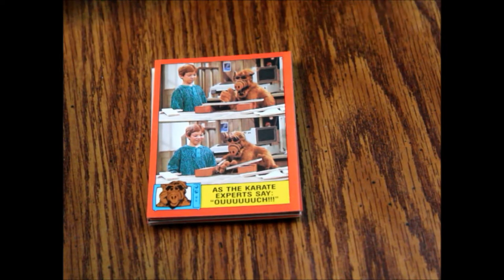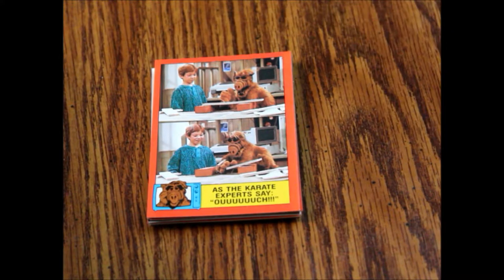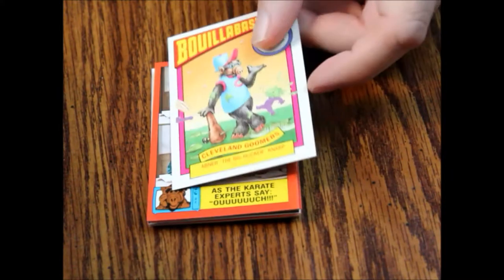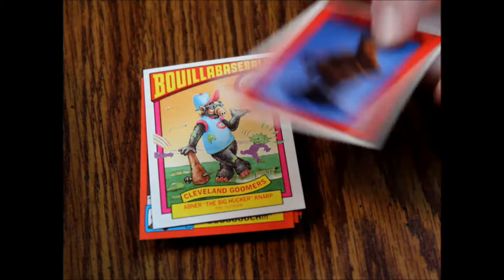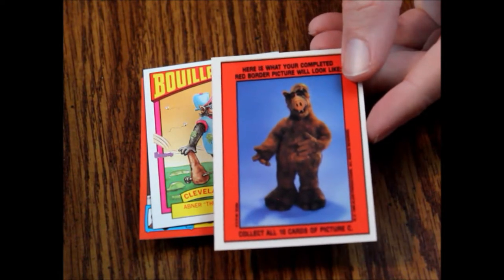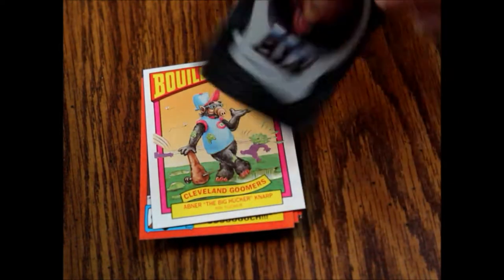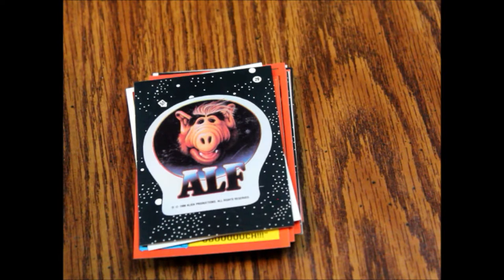Let's see how this third pack does — and remember, don't chew that gum, it's gross. Our Bulio Baseball card is number 25B: Cleveland Groomers, Abner the Big Hucker NARP. And there are of course the stats on the back. Here we have sticker number 29. The back of this sticker shows the image of what all the puzzle border pieces look like put together. That's a big deal, so make sure you're aware that there is a sticker like that — it's usually somewhere in the middle of the set.